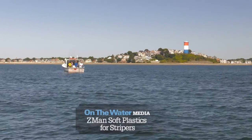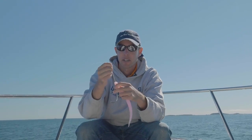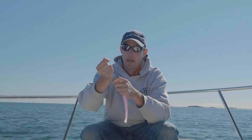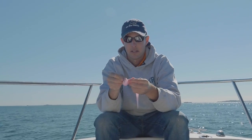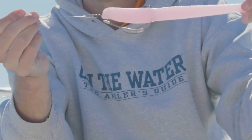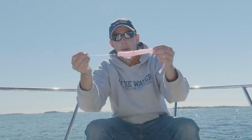So this is a Z-Man soft plastic. It's an extra tough, stretchy soft plastic. So even though that fish hit and it came off the rig, I could pull that back through, get it back on that hook pretty quickly. Get it re-rigged and it's ready to go again. No major tears and it's gonna stay on that swimbait hook just fine.